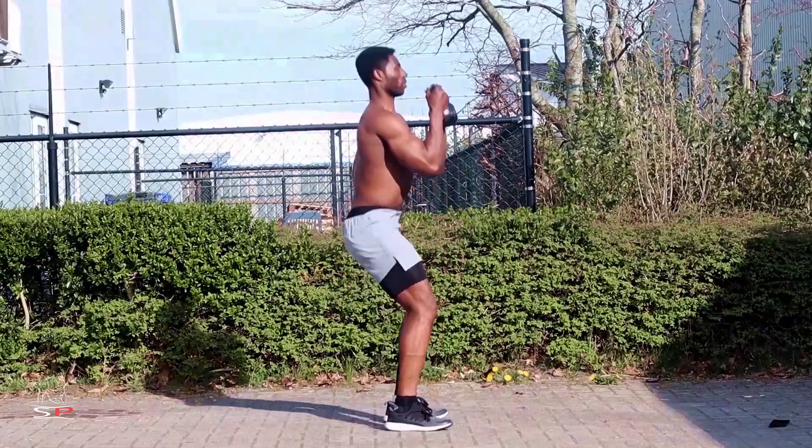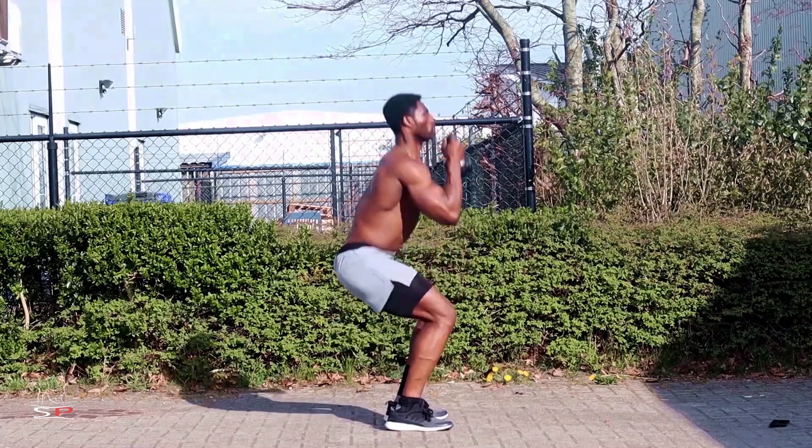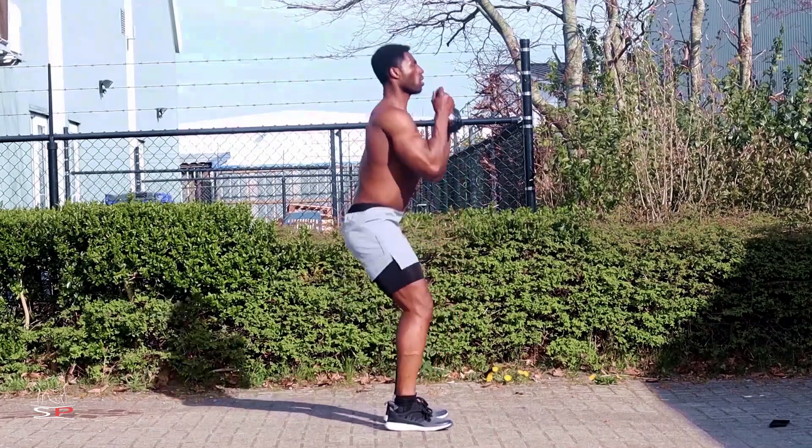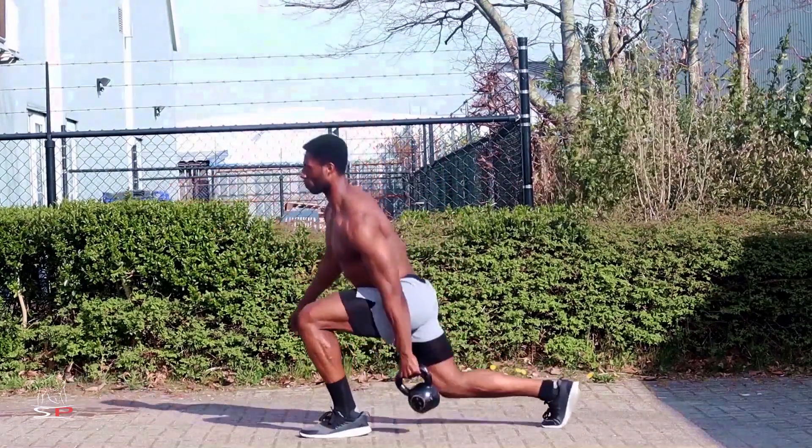Then after we're done with that, we're going to go for the regular squat. Here you can use either your own body weight, kettlebells, dumbbells, or elastic bands. Next, we're going to go for the combination between lunges, high kick, and front raise.